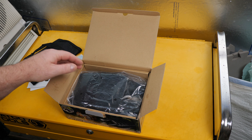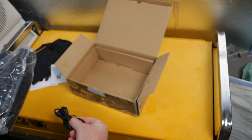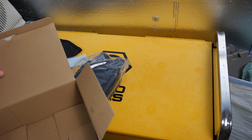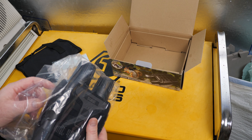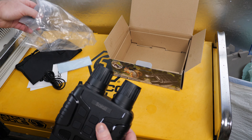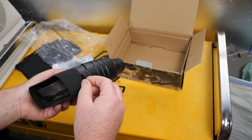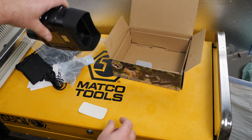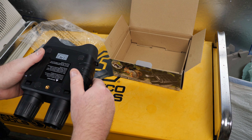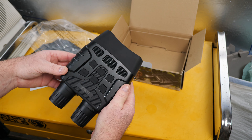Also included is a cleaning cloth and USB cable. And there's a strap as well.